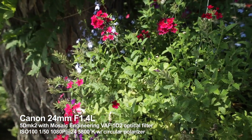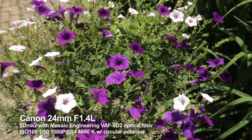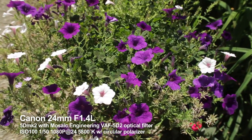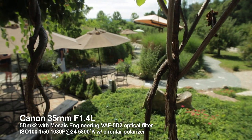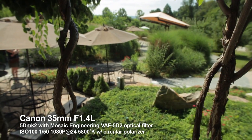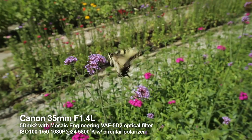I shot this footage to confirm the sharpness and overall performance of the filter, specifically with wide-angle lenses. These outdoor scenes were all shot with a circular polarizer and bright sunlight between an f5.6 and f11 to get the sharpest image from the lenses.